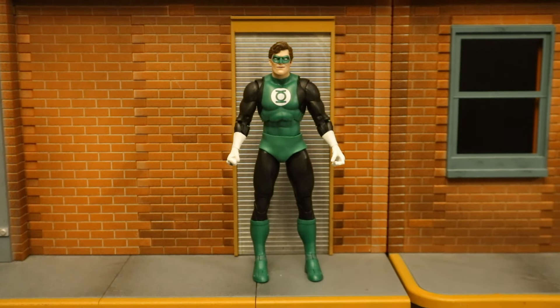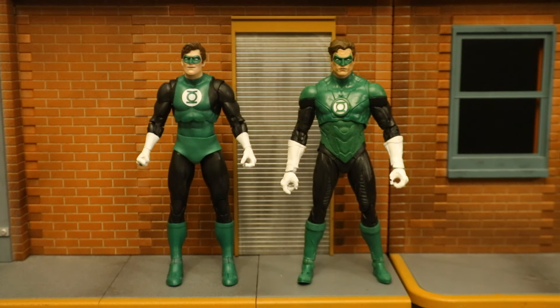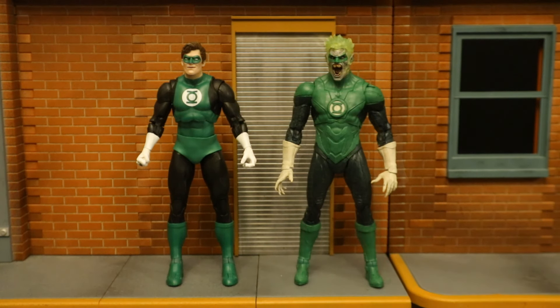Now let's check him out next to some other Hal Jordan figures. Here's the Silver Age Hal on the left next to the previous version of Hal from the Dawnbreaker two-pack on the right. We have a classic Silver Age version and a more modern version. The classic one is definitely a better figure — look at those giant gorilla arms on the previous Hal Jordan; the hands are so big and the arms so long. I'll probably be using the Silver Age one in more of my displays, but if I have a modern roster of the Green Lantern Corps, I might just have to use the other one. Hopefully they'll give us more traditional versions of Hal.